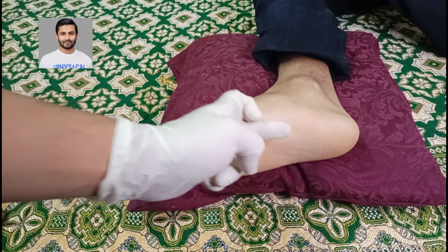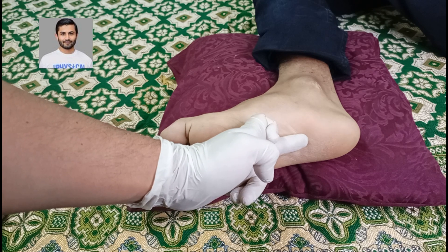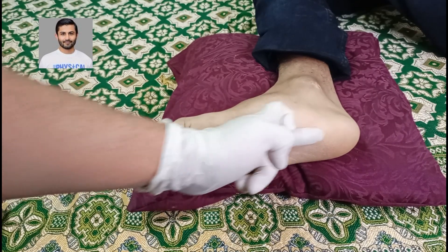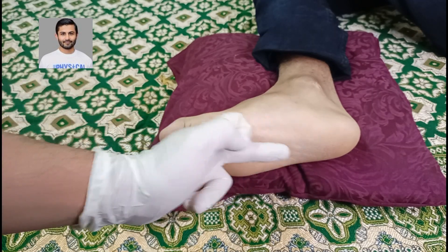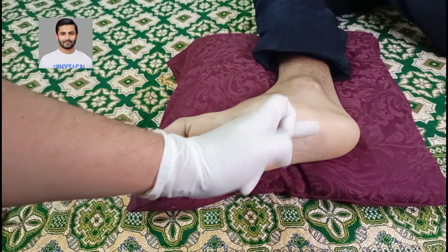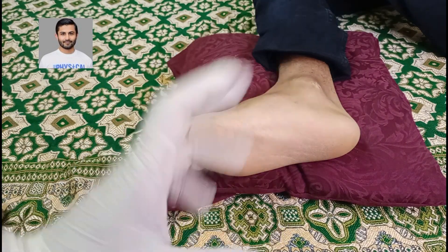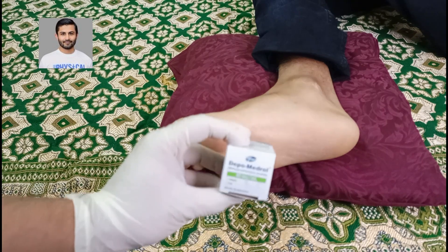What we do is we insert our syringe at a 45-degree angle and we aim towards the calcaneus. Once we hit the bone we can withdraw a bit, or once we feel a resistance we can inject into the joint space for the plantar fasciitis.